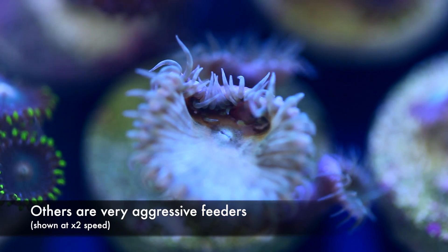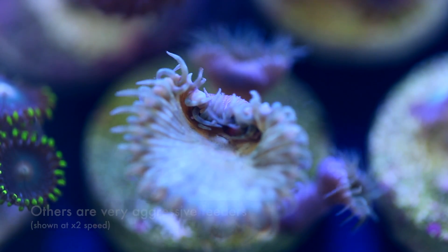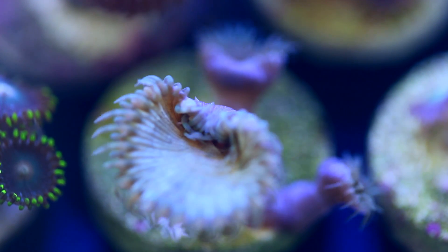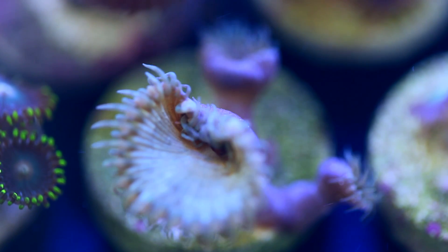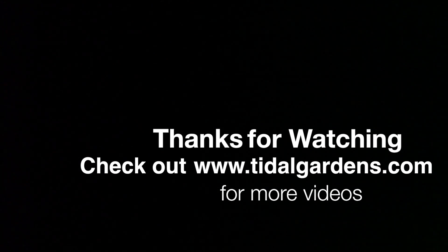I'm interested in what you guys think, so just for fun I want to conduct a quick little poll. In the comments below, let me know whether you think that zoanthids benefit from feeding as I've described here. Alright, thanks for watching. Do visit my website at www.tidalgardens.com, and don't forget to post your thoughts in the comments. Thanks.